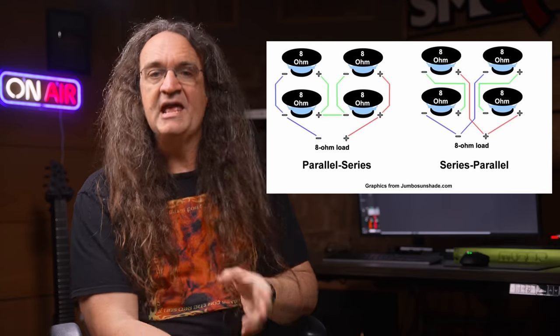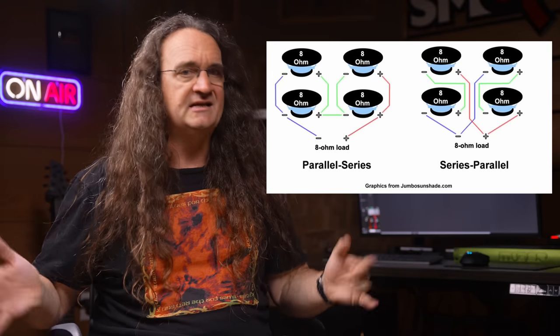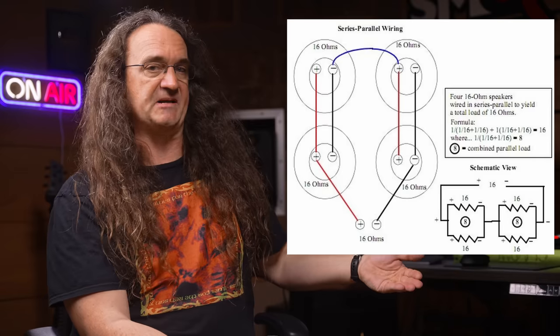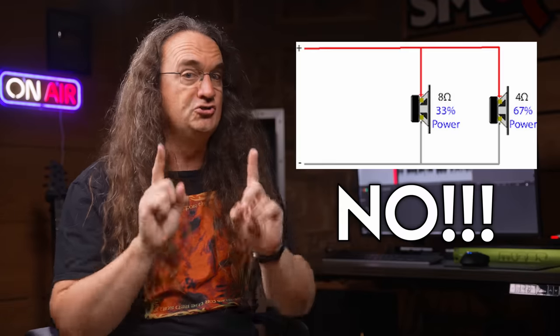Number ten: basic electronics. Even the most basic knowledge of electronics is going to be a gigantic help — like how to wire a cabinet properly by knowing the difference between a series and a parallel circuit and how that relates to the impedance a guitar amp sees. For example, two 16-ohm speakers in parallel becomes 8 ohms, but if you put them in series with another pair of 16-ohm speakers in parallel, you get 8 plus 8 — meaning 16 ohms. Having some knowledge here can save you a costly trip to the repair shop. A good rule of thumb: don't mess around with mixed impedances. If your 4x12 has four 8-ohm speakers, don't swap two out with 16-ohm speakers — that is a recipe for disaster.